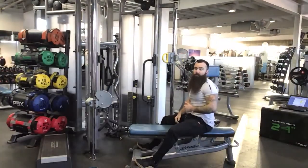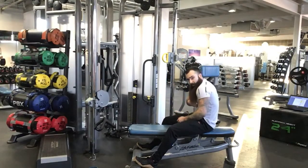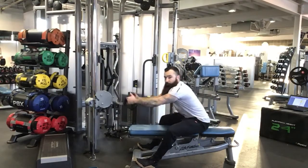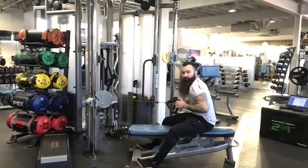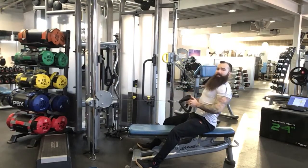A couple of errors to look for with this one — same as all horizontal pulling movements. We do not want to be in a flexed position; we want big chest, shoulders back and down. We do not want to let the shoulder dump forward as we pull. Torso fixed, shoulder blades back and down throughout.